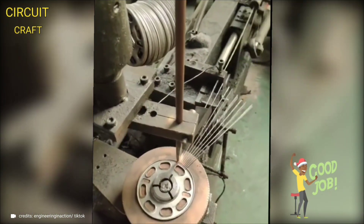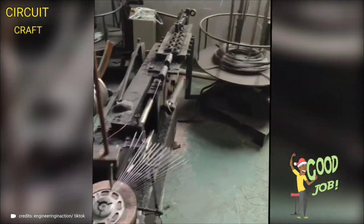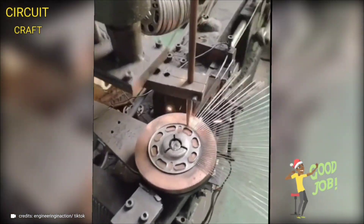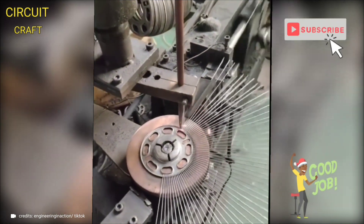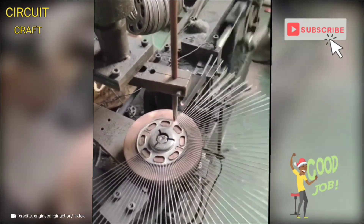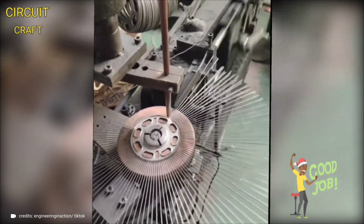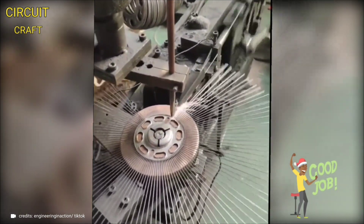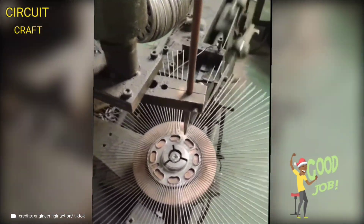An innovative machine expertly designed for welding metal rods around metal discs with unparalleled precision and ease. It features a sophisticated rotary system that ensures consistent and accurate positioning of the rods, while its advanced welding technology delivers clean, strong welds every time. The user-friendly interface and automated controls make the welding process smooth and efficient, ideal for applications requiring high precision in circular welds.